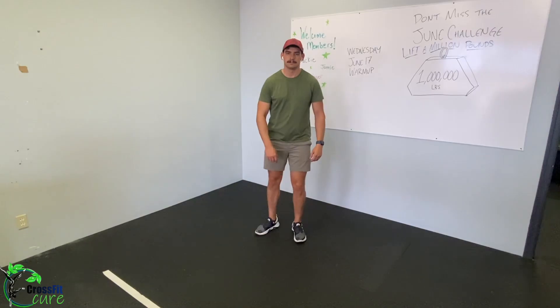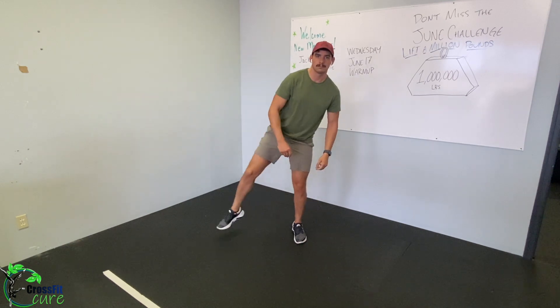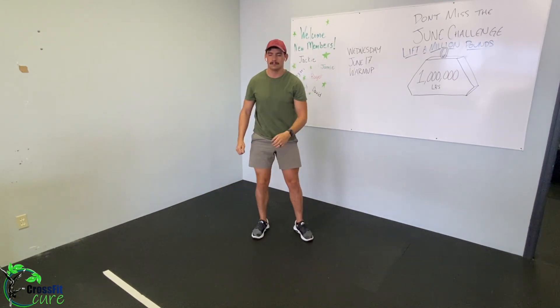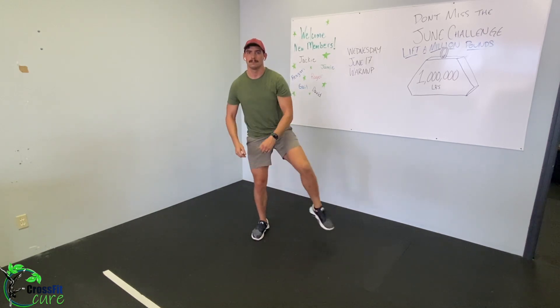Let's get started with our warm-up first. We're going to do four sets of the following movements. The first is a standing figure four stretch — standing, you might want to grab something to balance. Bring your right ankle up to your left knee, rest that on the knee, and then do a bit of a good morning, making the shape of a four.